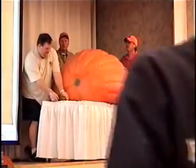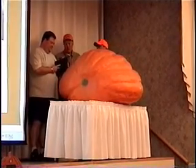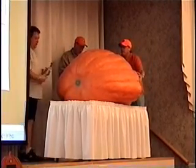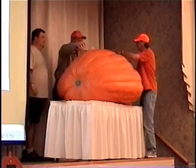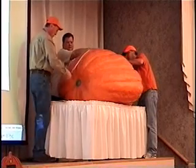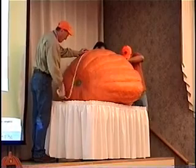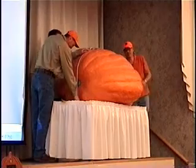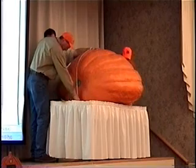Now what we're going to do is end-to-end measurement. End-to-end, we're going to go from the highest spot on that pumpkin, in the middle, and go from the stem end to the blossom end. You do not follow the curve of the pumpkin until it hits the ground. You go to its widest point at either end and bring it directly down. Bring it straight down to the ground, put one end on it, and measure the end-to-end measurement.